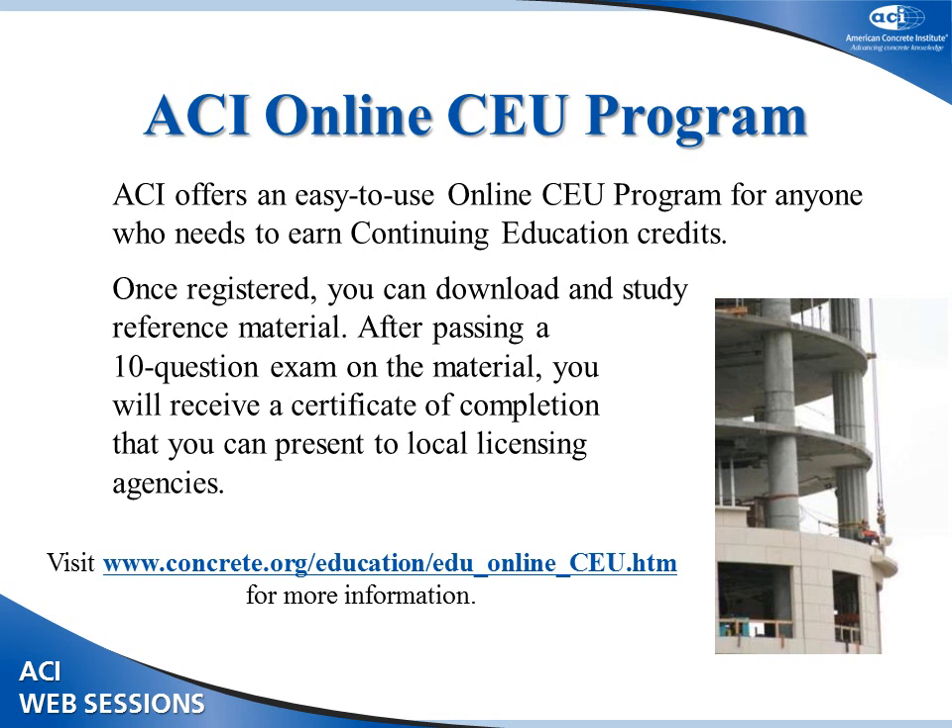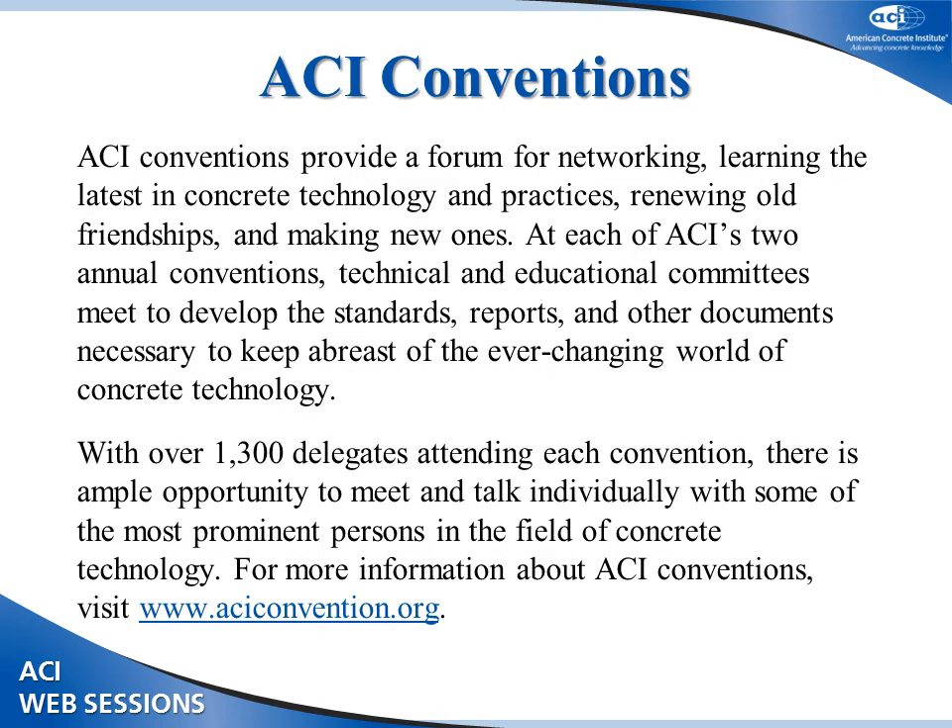You can earn continuing education credits through ACI's online CEU program. Visit www.concrete.org to register. ACI conventions provide an opportunity for networking and for keeping up to date with the latest in concrete technology and practices.